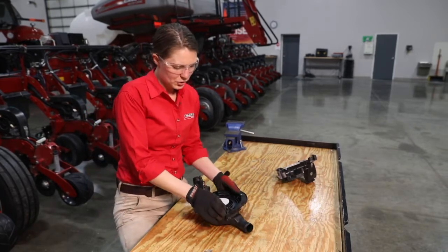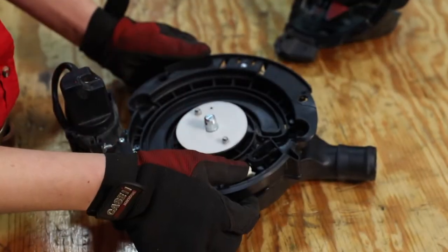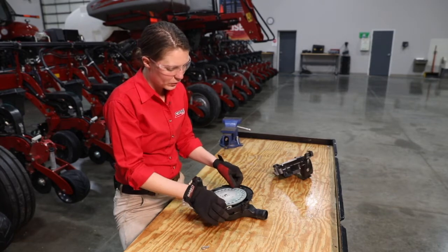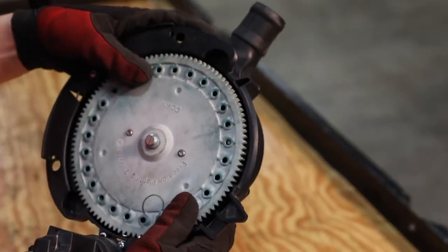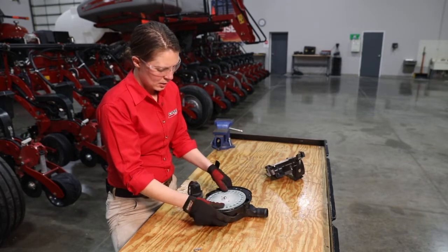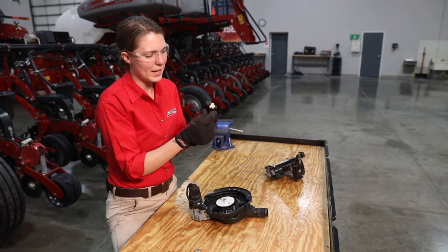Moving on to our ejector wheel, a few things to look at here: first, do we have adequate spring pressure? The spring underneath that ejector wheel — do we need to replace that? Is it going to make good contact with our seed disc? A good check is that when you install the seed disc over the ejector wheel, press on that seed disc and line the nubs of the ejector wheel up with the cells of the disc to make sure that they can adequately punch out any debris in the cells of those seed discs.